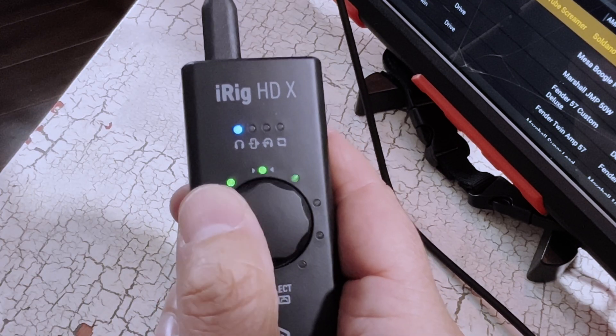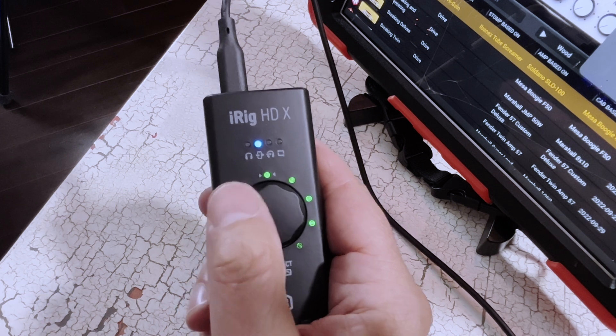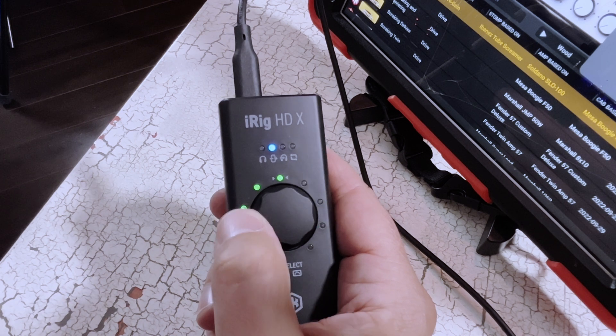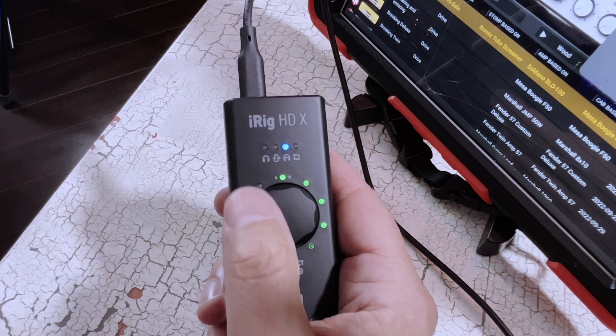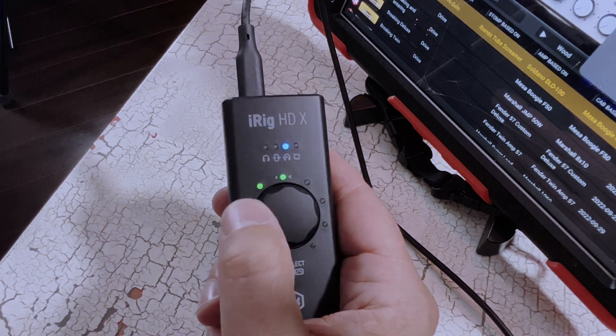To round things out, I want to show you the other features you can access using the scroll wheel. The first position adjusts your headphone volume. Clicking the wheel once takes you to the second position, which controls the amp out — you can set it to output the dry signal from your guitar or the processed audio from the app you're using. That's a really handy feature if you're utilizing this setup with a real amplifier or another recording device. The third position gives you the same options for your headphone monitoring: you can monitor the clean input signal or the final processed tone from the app.